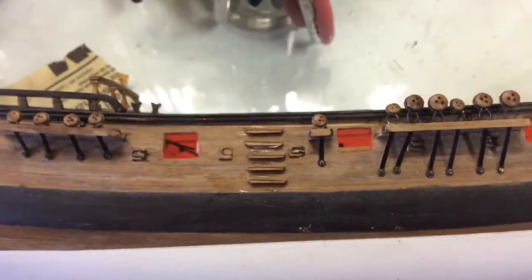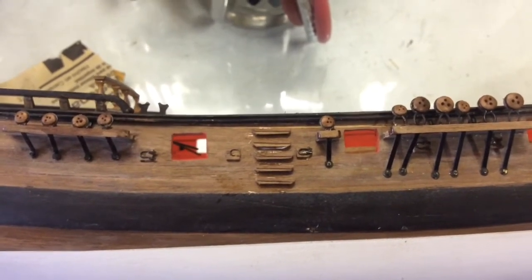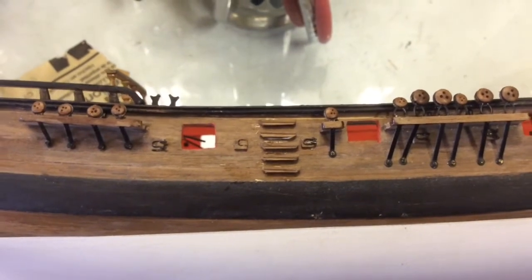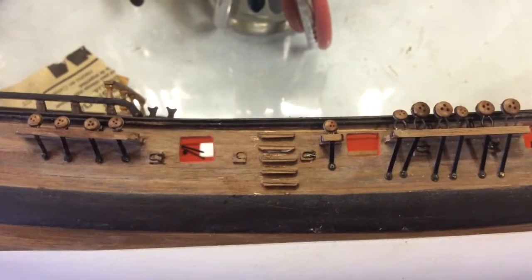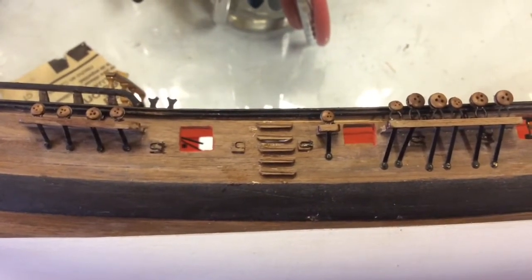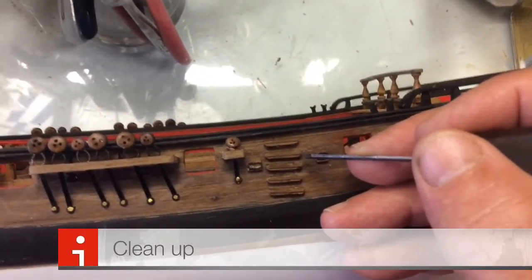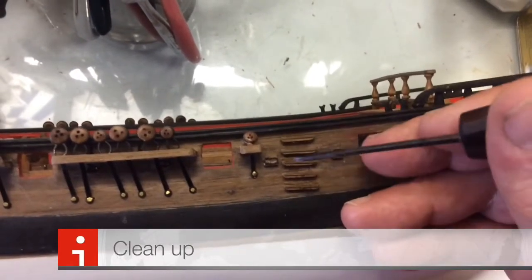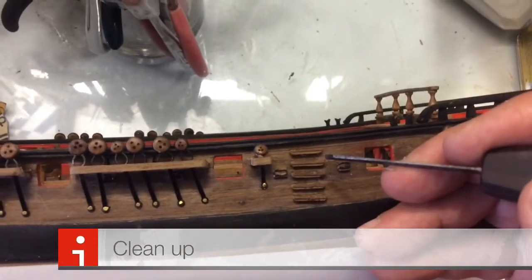You now need to put CA on the top of the stair treader, because remember we used very little putting it on so that it didn't stick to the spacers. Once that dries, sand and clean up, and get rid of all the glue that's in between the stair treaders. It's actually easier to scrape than to sand between the steps when completed. A very small file is the ideal thing to get into this very tight space.